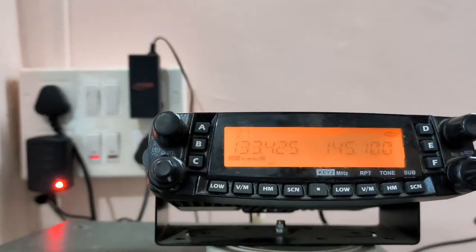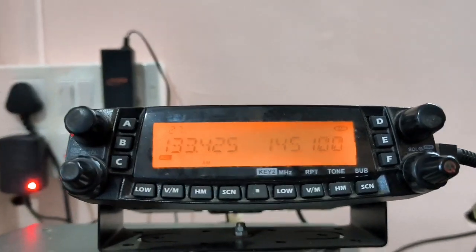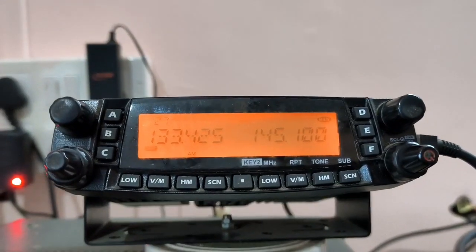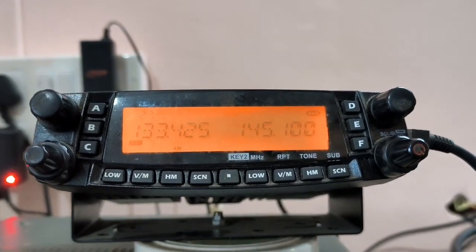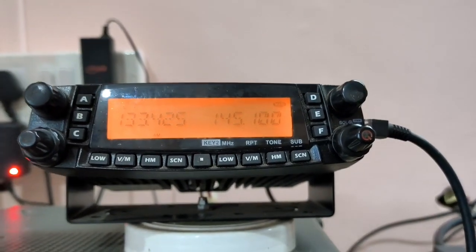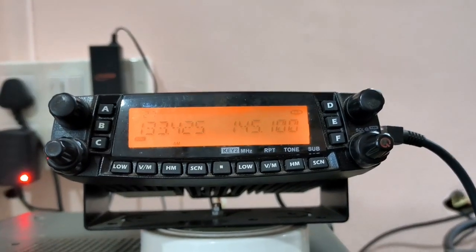This rig has lots of features. At the time of transmitting, two monitoring frequencies are available. VHF and UHF also support cross-band repeater, so this is also very important for the ham community.